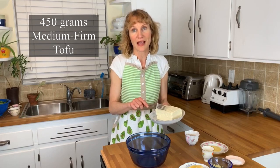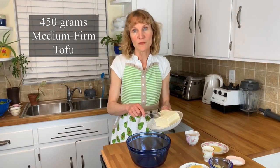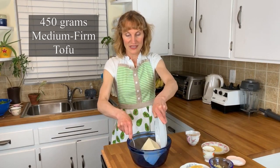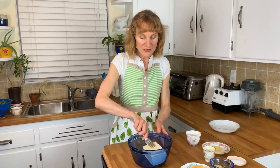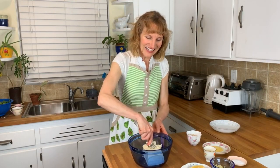Into the bowl I'm going to be putting 450 grams of medium firm tofu. I'm going to mash that tofu up until it is the texture of ricotta.